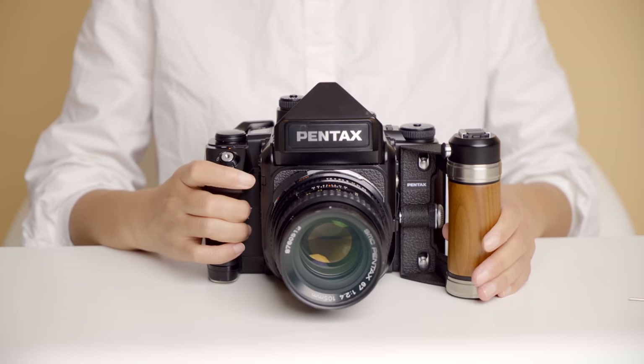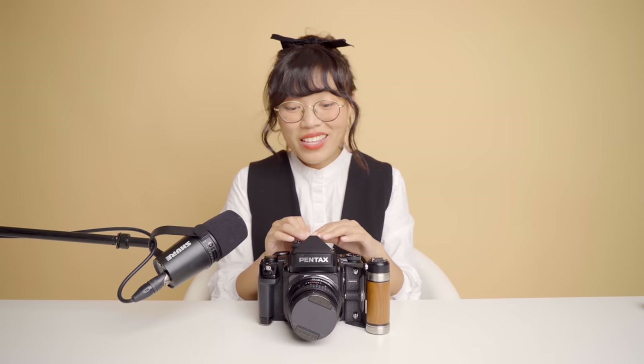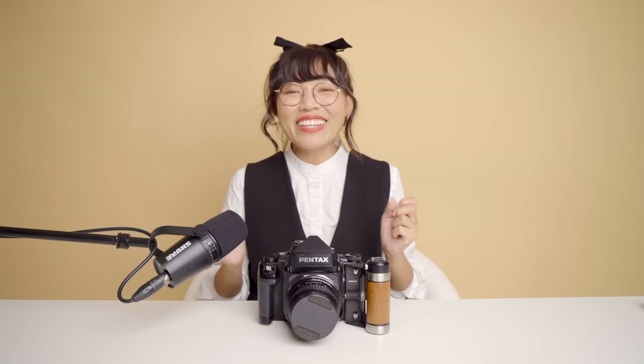Before I got this camera, I had been using the Pentax 645 N2 for a long time, so to me this is a pretty smooth transition. Without reading the user's manual or watching any tutorial video, I was able to just pick it up and start shooting. I'm going to walk you through step-by-step how to use this camera as if this is your first medium format camera.